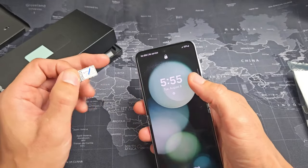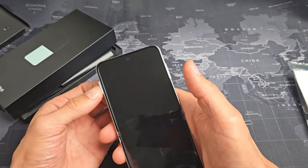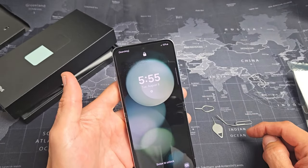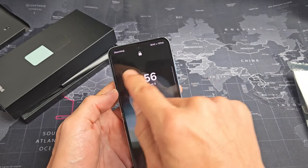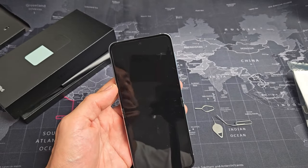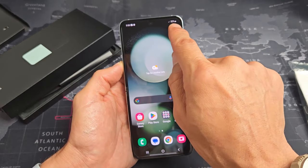Now we're going to go ahead and put it in — it says no SIM, no service up there. Let's put this in nice and slowly, make sure it's all the way in. If you're using T-Mobile or a US carrier it may ask you to restart. Anyway, it's searching — I can see 5G reception bars right there, and there we go. Looks like I got some voicemails in as well.